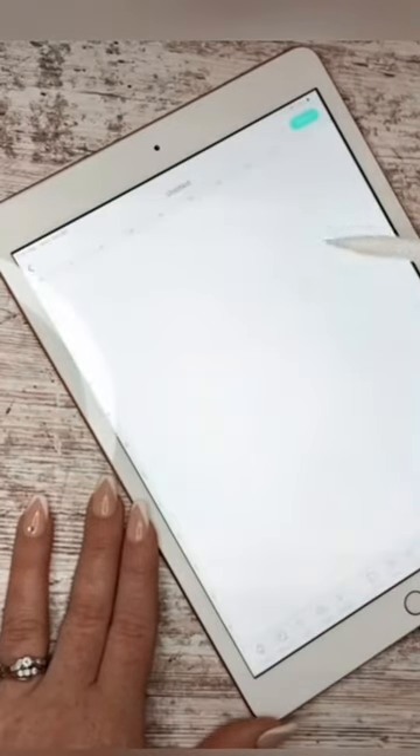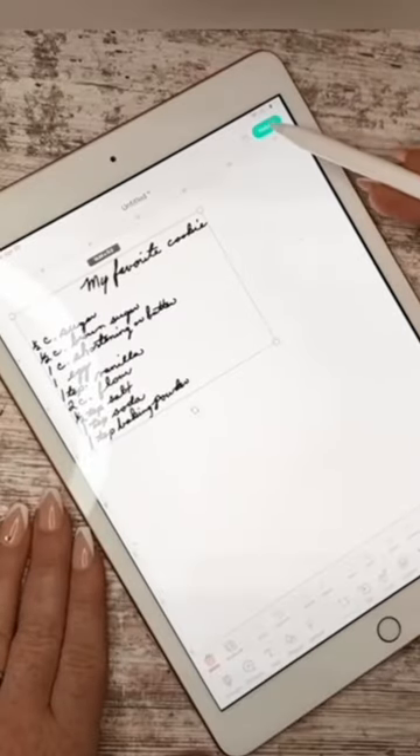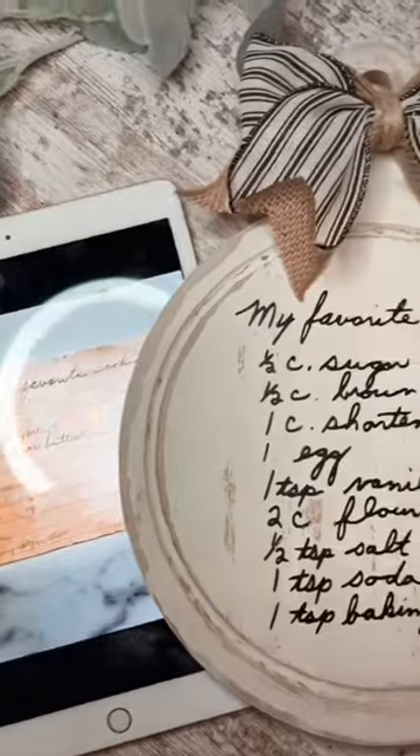Now you're going to upload that PNG onto your Cricut Design Space. You can adjust the size you need and then cut it out as usual. And now you can make your own keepsake sign.